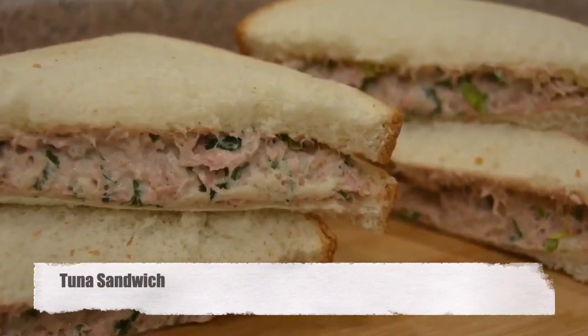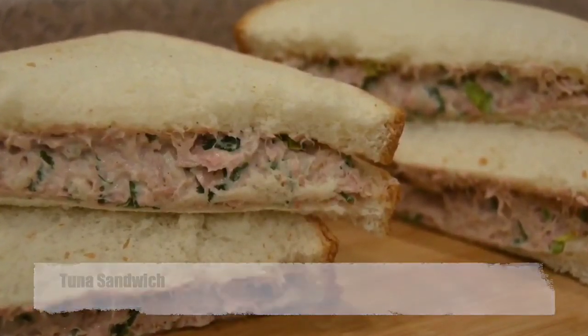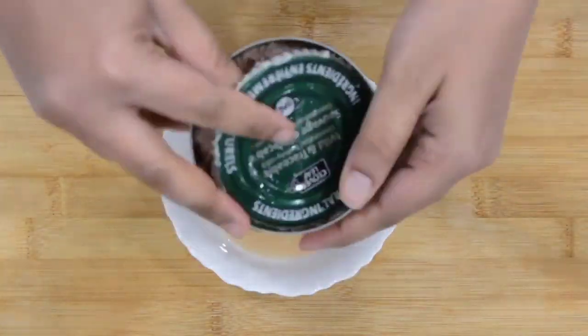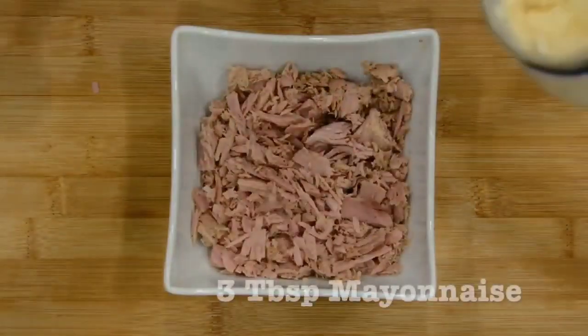Hi everyone! Today I'll show you how to make this super easy and delicious tuna sandwich. To start we'll need one can of tuna. We'll drain the water and take out the tuna and then we'll add our ingredients.